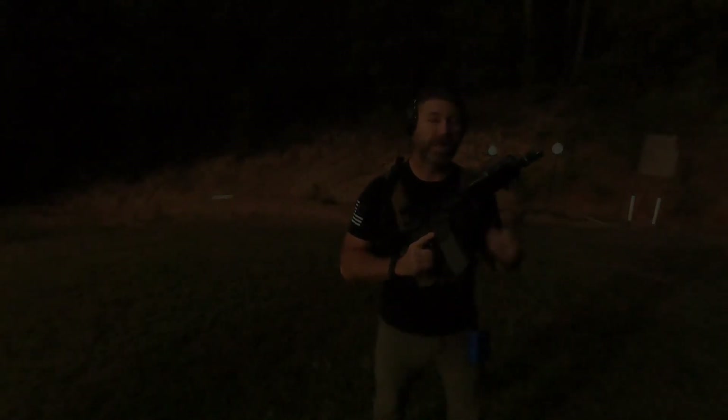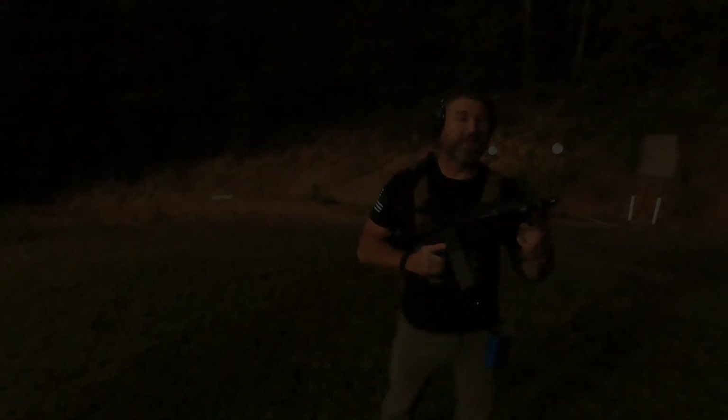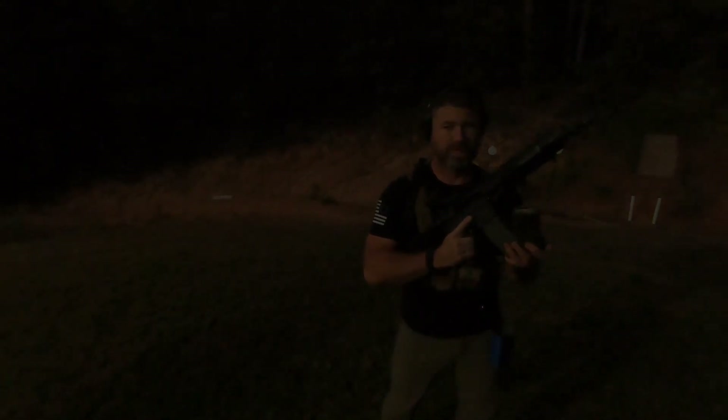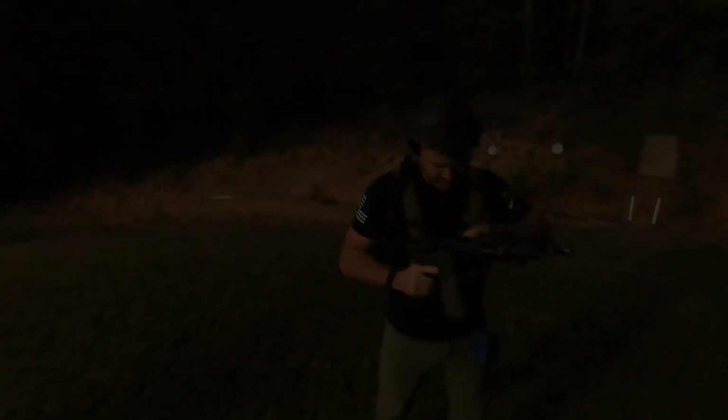Two rounds on target, low light conditions. The reason I'm doing low light is twofold: one, because I work in low light and I work at night, and two, because not everything happens in a beautiful 78-degree sunlight. Let's go ahead and do this. See how we do.